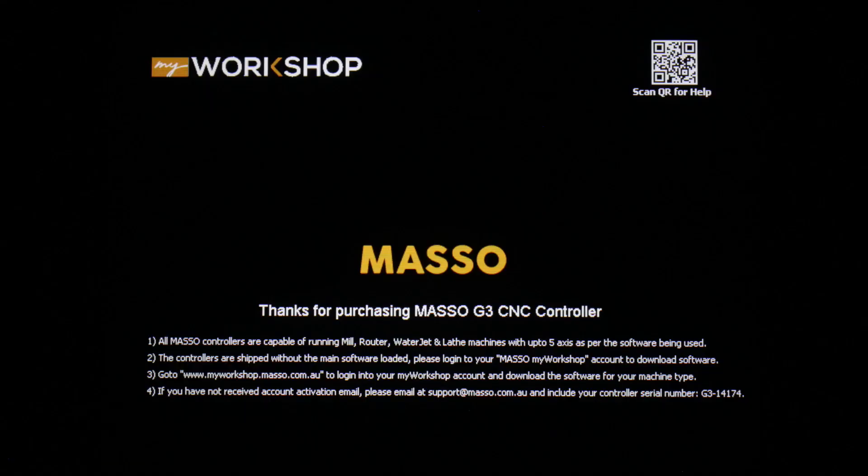When you first turn on Maso, you'll see one of two screens. You'll either see a welcome screen, or you'll see the control screen. But no matter which screen it is you see, the process to install new software or update existing software is exactly the same.